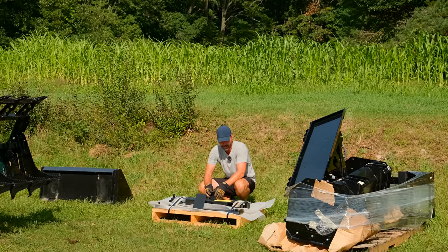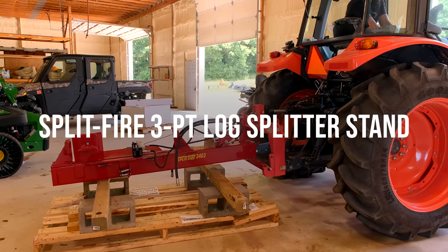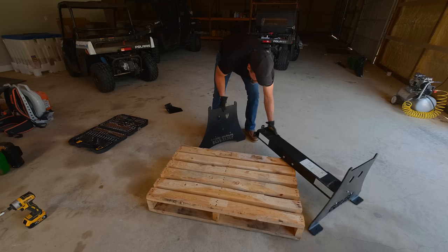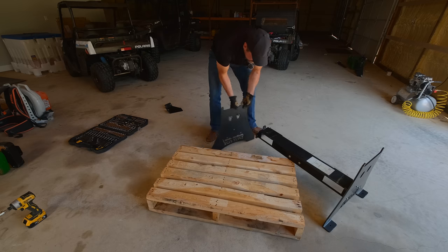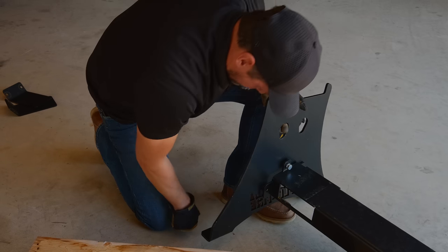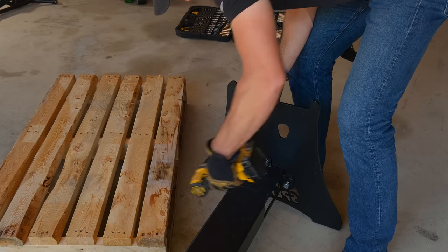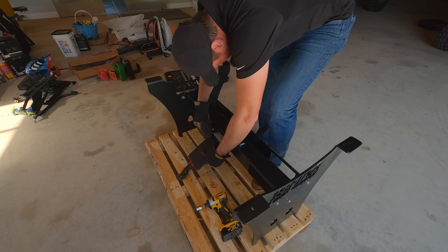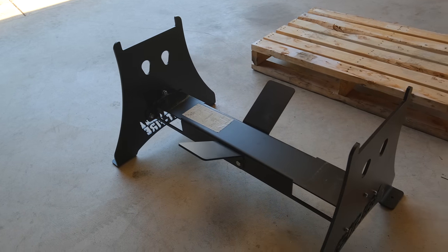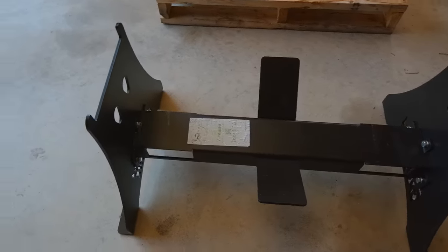Hint hint - right up there! Next thing we're looking at is something I should have got a while ago - a stand for the Split Fire log splitter. You might have seen us kind of makeshifting a wooden stand. This is the official stand for it. I should have got it right out of the gate. Looks like it's going to be a piece of cake to put together.